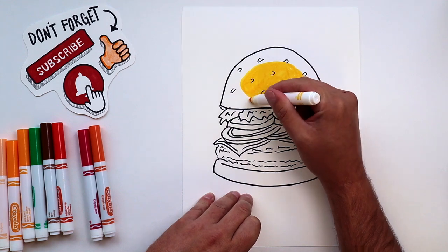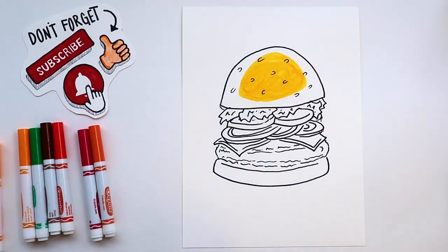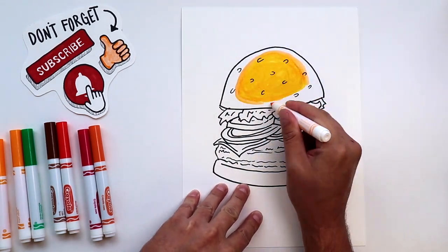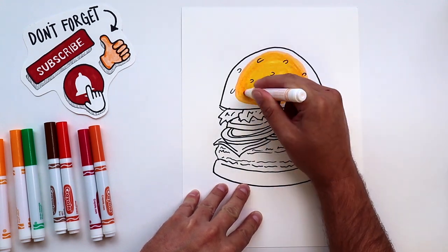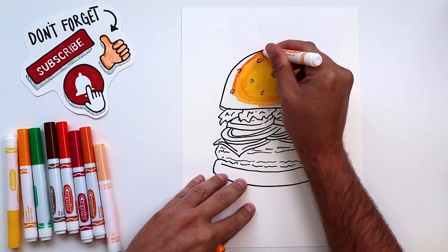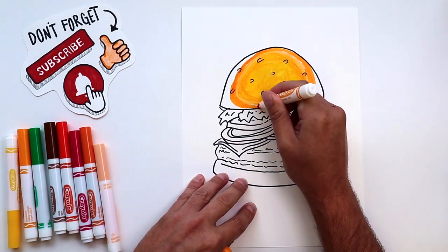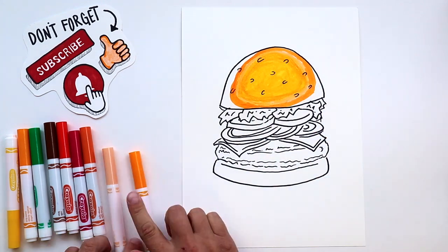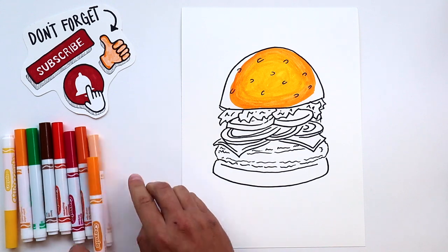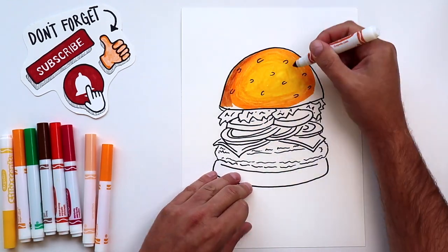So what I'm going to color in first is the center of my bun. I'm going to start using my lightest color and make sort of a circular shape that follows the shape of the bun. Then I'll move on to my next darkest color, which is slightly darker yellow. And then onto orange. Notice how I can use my lighter colors to help shade and blend in the different shades.